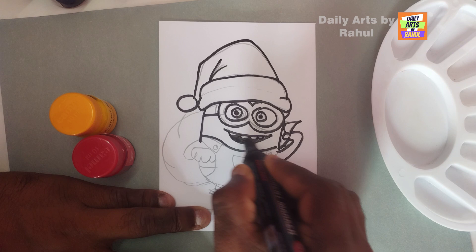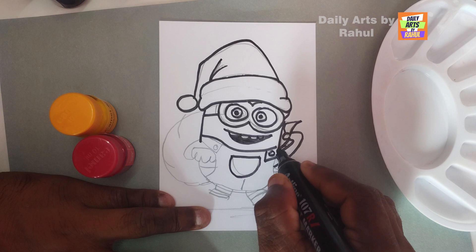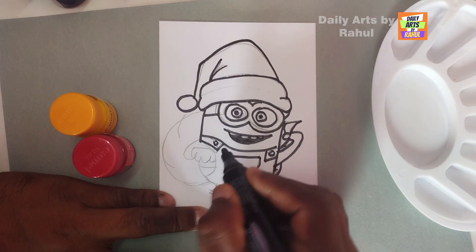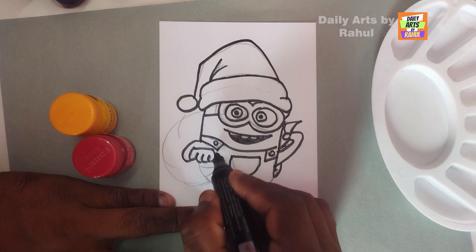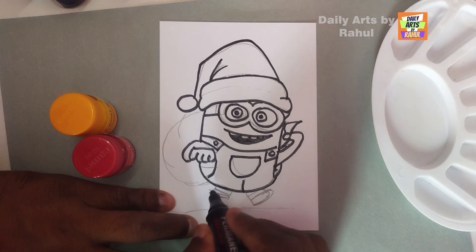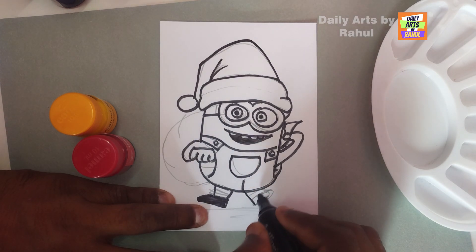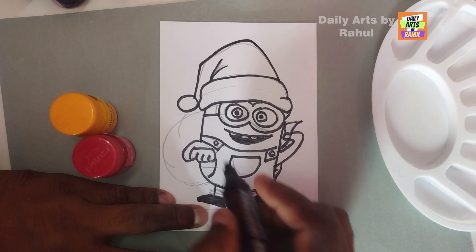Fill it with black color. Now draw the dress, body parts, pockets, outfit, and hands carefully and slowly with a finishing touch. Color the legs and shoes in black color - both legs and shoes. And draw Santa's bag.